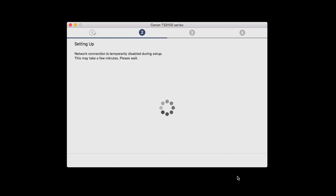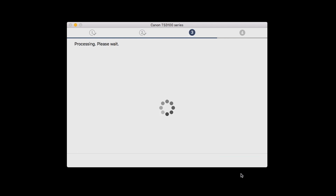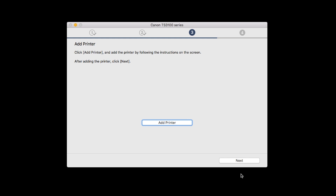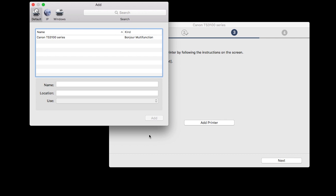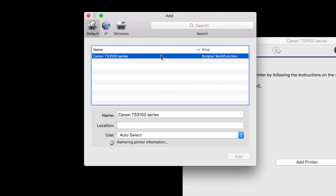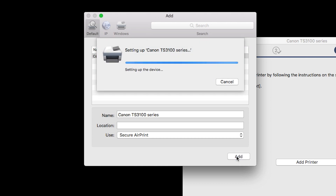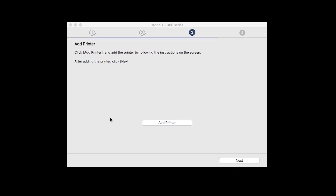When you see the Connection Completed screen, click Next. When the Add Printer box appears, click Add Printer. Highlight your printer from the list. Be sure to select the printer listed with Bonjour multi-function in the Kind column. Also, be sure that Secure AirPrint is listed in the Use drop-down menu. Then click Add. Once the printer is added, click Next.